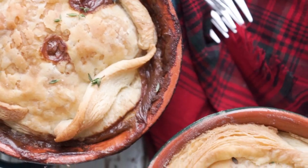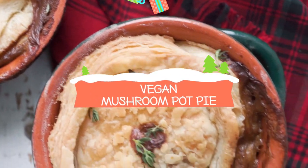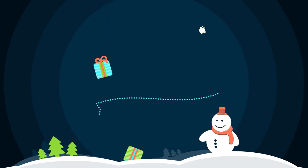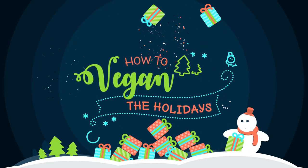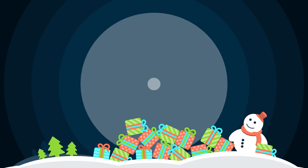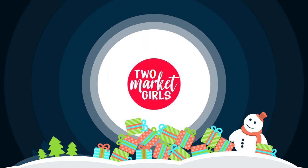Two Mushroom Girls made a TMG pot pie! What's up guys? It's Kat and Deb from Two Market Girls. Welcome back to How to Vegan the Holidays, Season 4, Recipe 3 — slash technically 4, because we did two recipes in the last video.